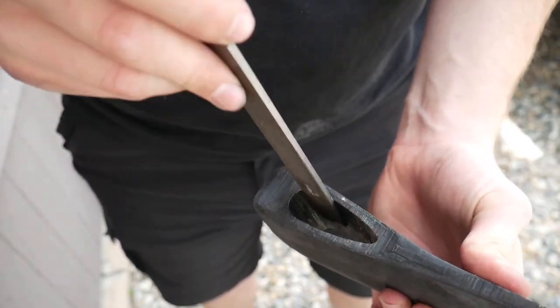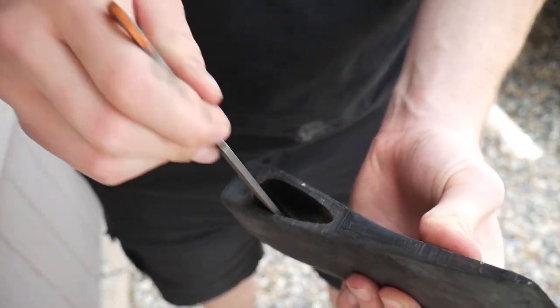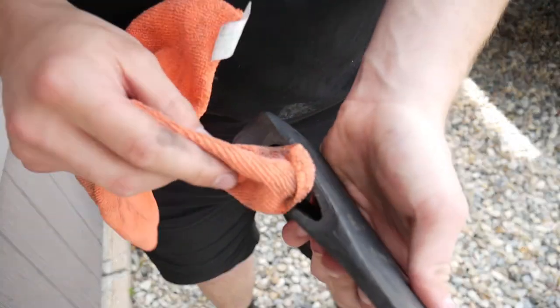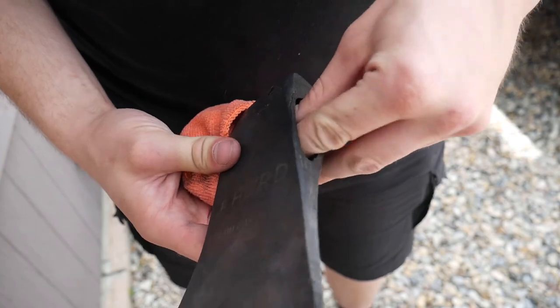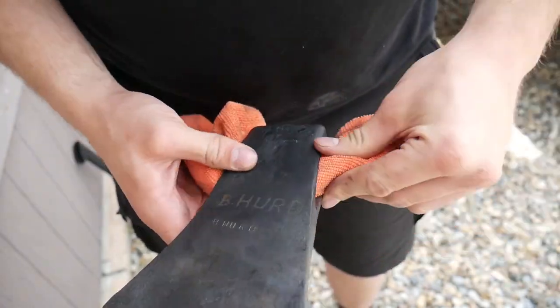The first thing you need to do is clean up the inside of that axe head. You don't want any metal burrs in there or any debris. You can see I used a file to help clean it out and I'm using a rag here.